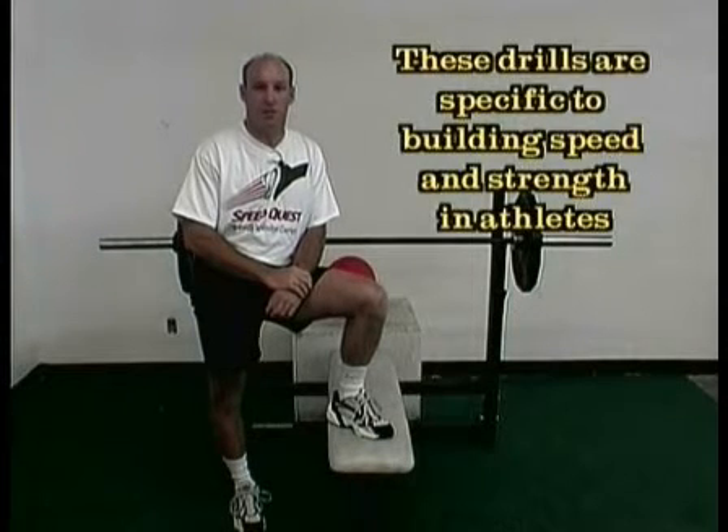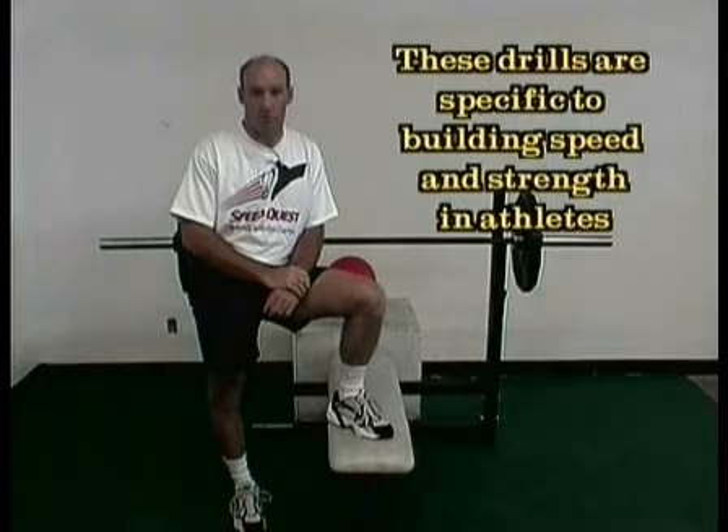This is the strength training segment to our workout. We want to introduce you to several adaptations that are more speed specific to give you more explosion for greater performance.